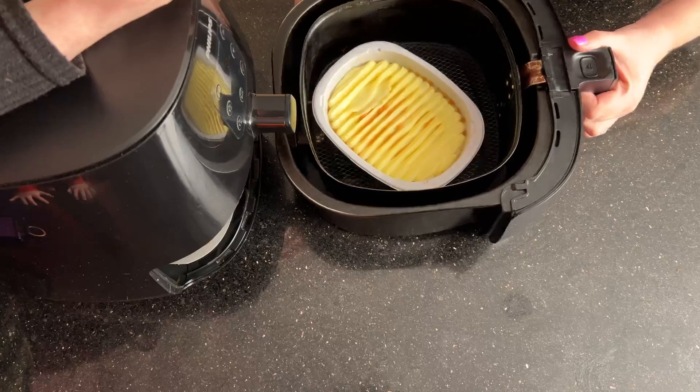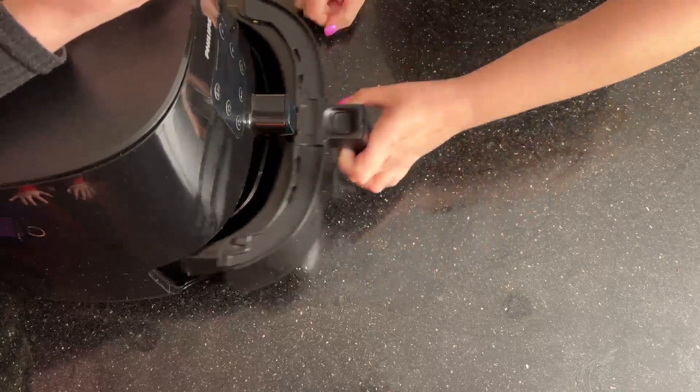So, cottage pie. Cottage pie is basically what an American would call a shepherd's pie — but a cottage pie is made with beef mince instead of lamb.